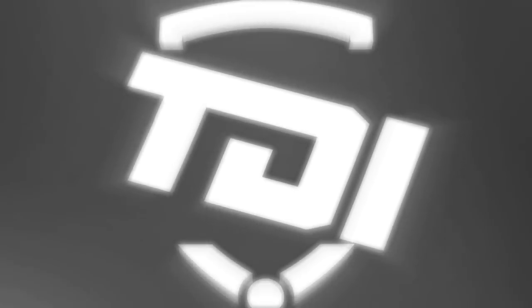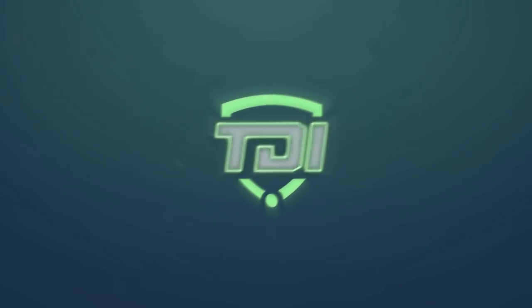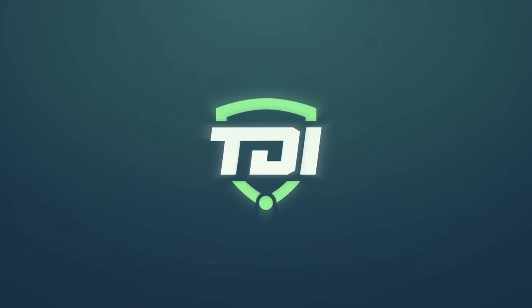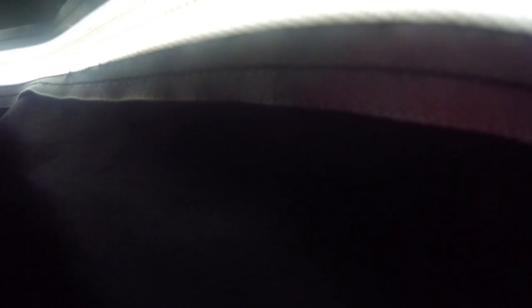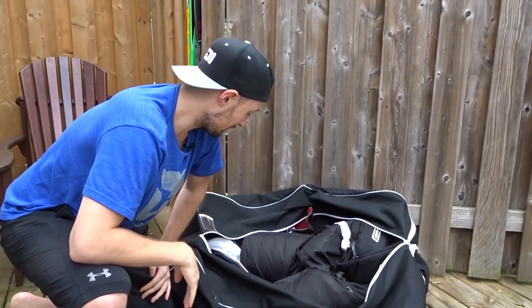Yep, that'll do. Oh my god, what is in there? That is something else.